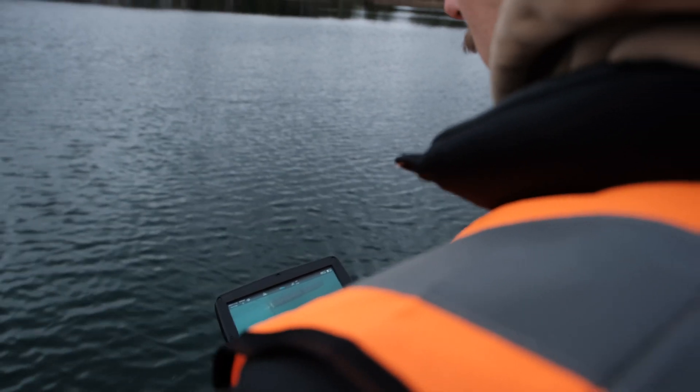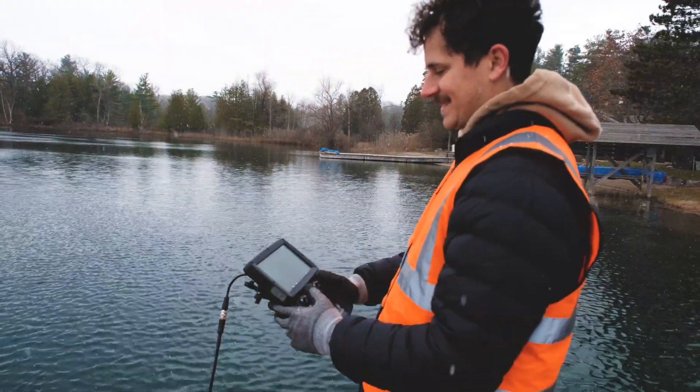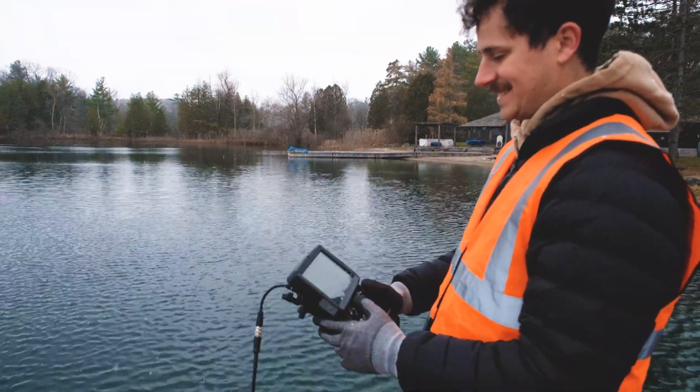For instructions on operations, controls, and other tips, be sure to subscribe and check out other Deep Trekker feature and guide videos.